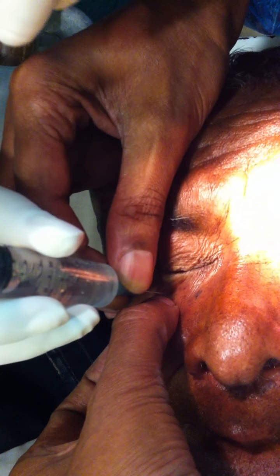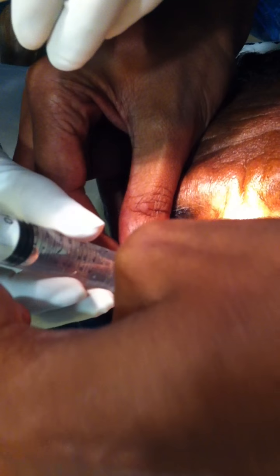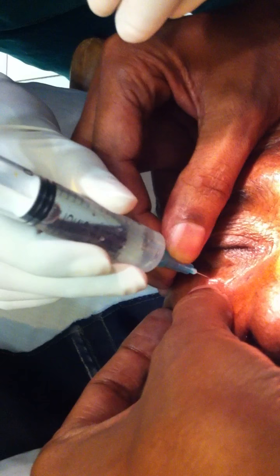Push slowly. You touch the bone there — see? See, you scraped it — see there?